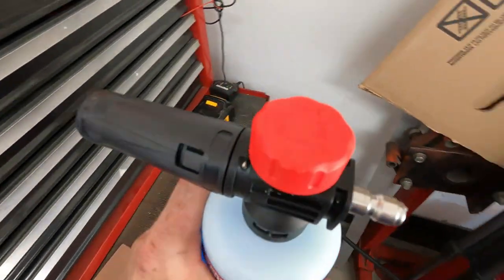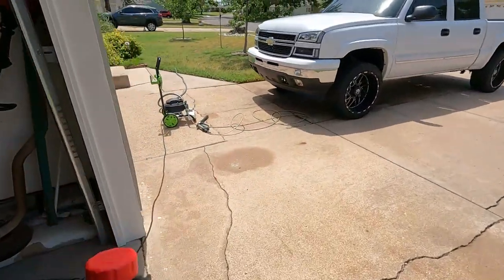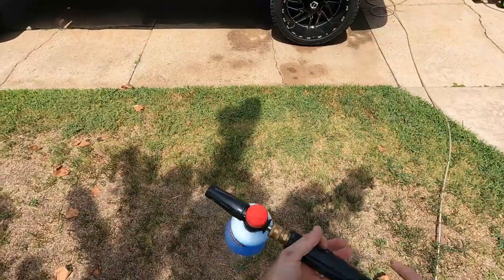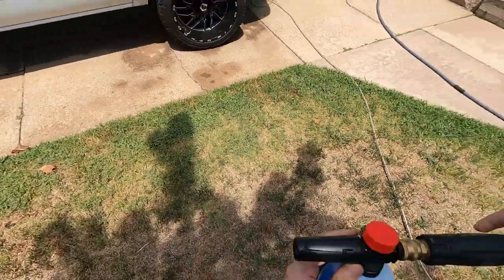Up on the top here, if you guys can make that out, it has a little plus and minus sign for more or less soap. We'll adjust that while working with it on the truck as well. I'm going to go ahead and get this thing hooked up to my pressure washer, which is already hooked up to the water line, and we'll get it shooting some foam on the truck.